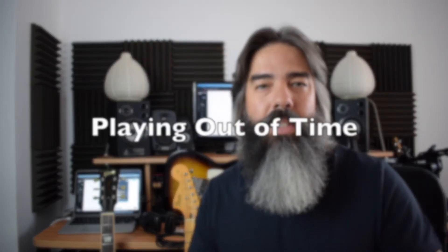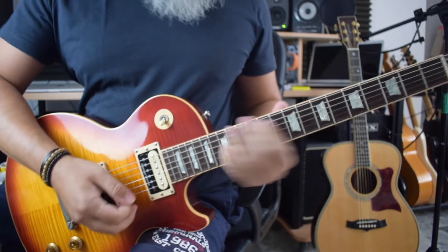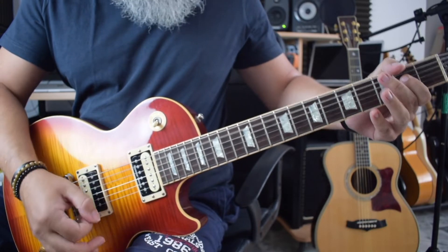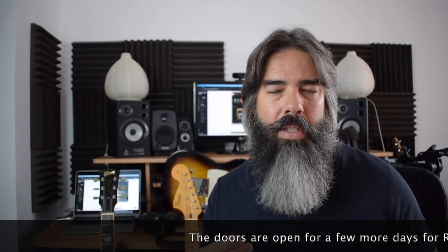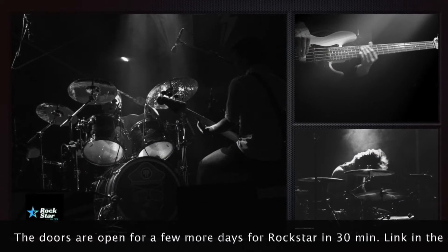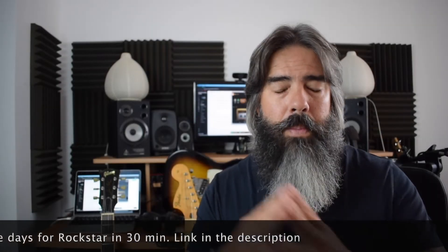The number one mistake that all rock guitarists make is playing out of time. Playing in time is the most important aspect of music. You need to go back to practicing, go back to the drawing board when it comes down to your rhythm if you want to get some really good rock guitar sounds. There's nothing wrong with playing with a swing, playing a little bit ahead or behind the beat, but you need to have a sense of the pulse of the track and an idea of where your playing is relative to the pulse of the music. This is what separates the amateurs from the professionals.